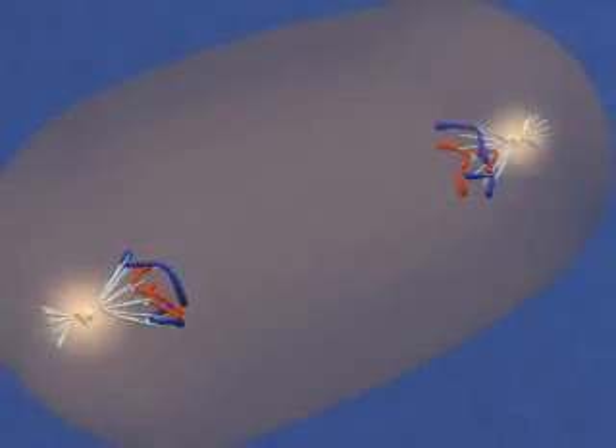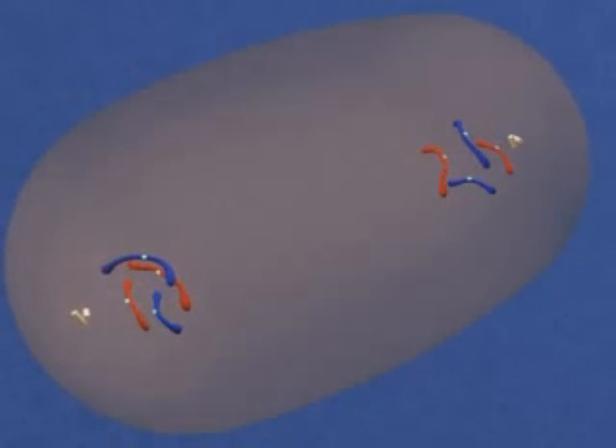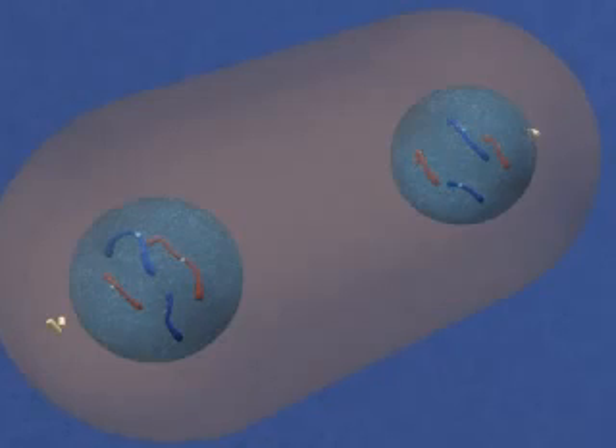We back away to observe the events of telophase. The spindle breaks down and the chromosomes elongate as the chromatin uncoils. Nuclear envelopes form and then nucleoli.